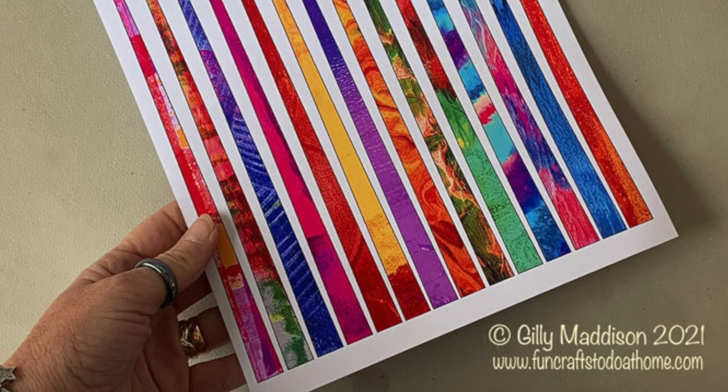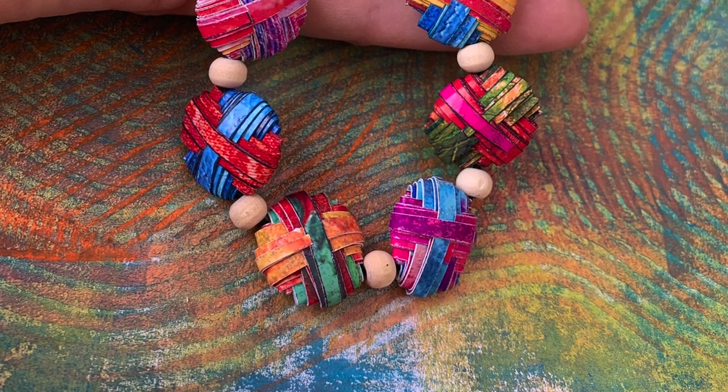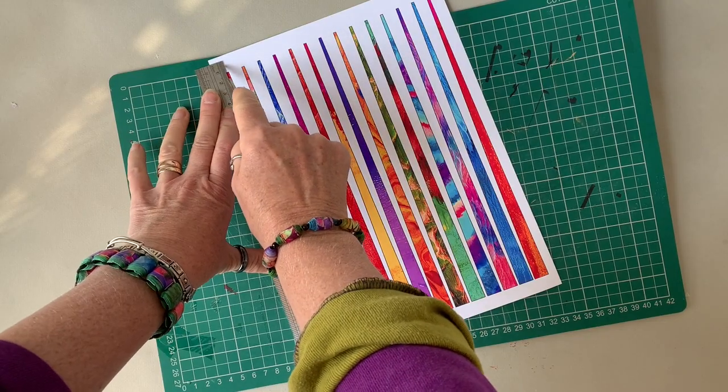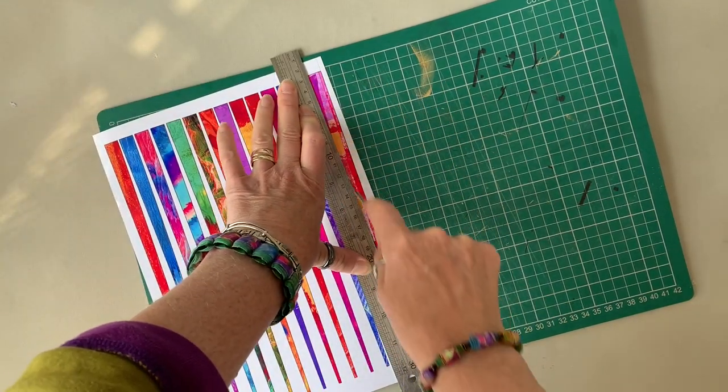So to make the necklace that you see here, you will need to print off two sheets and that will give you 14 beads. I know most of my regular viewers will know the drill here, but I'm just quickly showing you how to cut the paper bead strips for any newcomers.